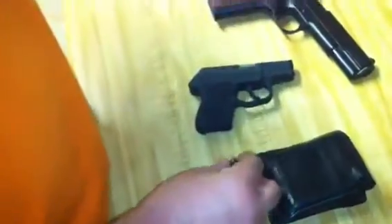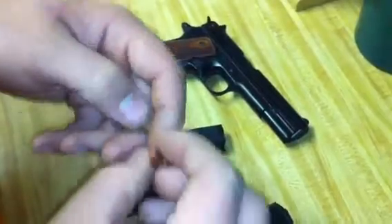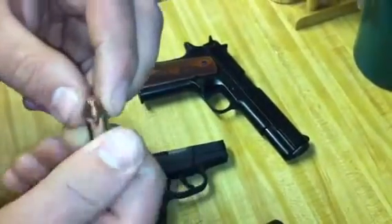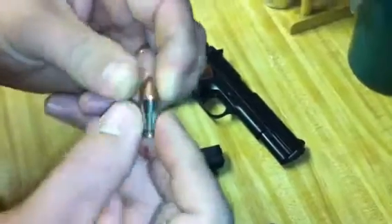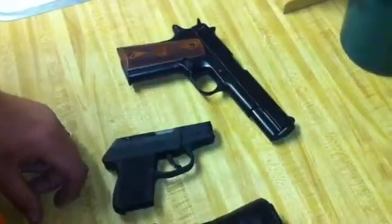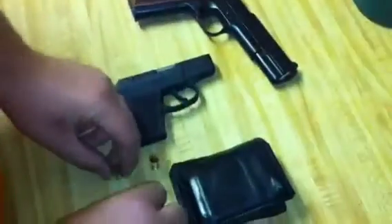I'm using a few different types of ammo in it. You got your hollow point right there. I keep a standard full metal jacket. These are Winchester Supreme Elites. And then that's another hollow point, and then another standard full metal jacket.